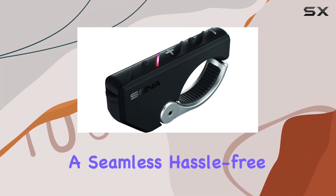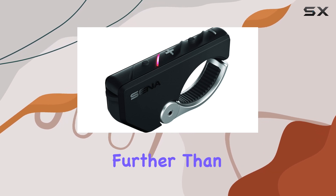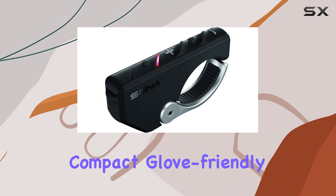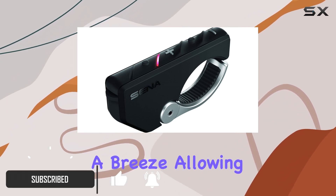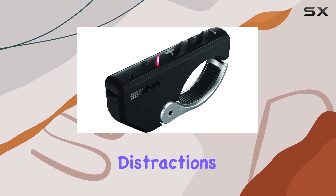Looking for a seamless, hassle-free way to control your Senna devices while on the road? Look no further than the Senna SC4B01RC4 remote. This compact, glove-friendly device boasts a four-button design that makes operation a breeze, allowing you to stay focused on the road ahead without unnecessary distractions.